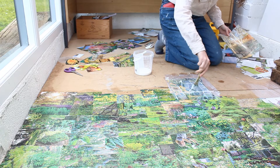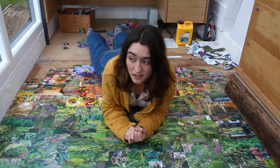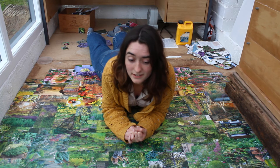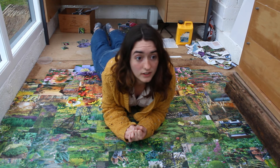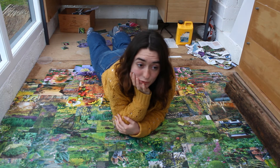Now my back really hurts. It's not finished yet but I will show you when it is — if I ever finish it. I might just leave it half done, like a lot of things in my life. Anyway, thanks for watching, I'll see you soon.